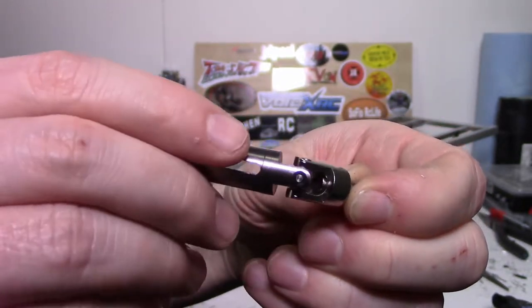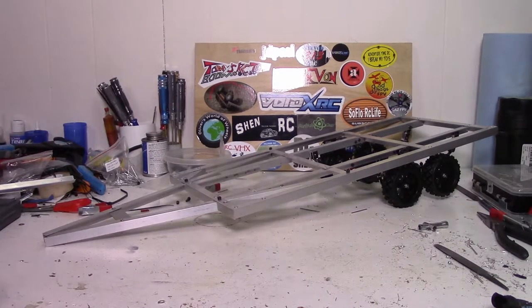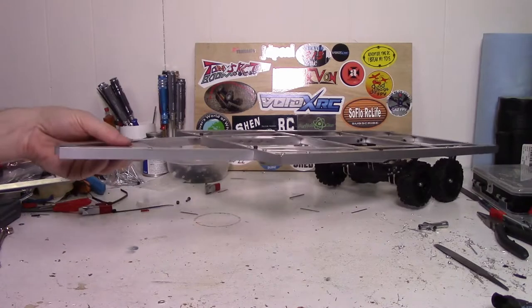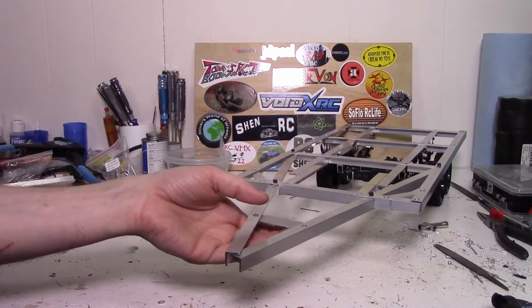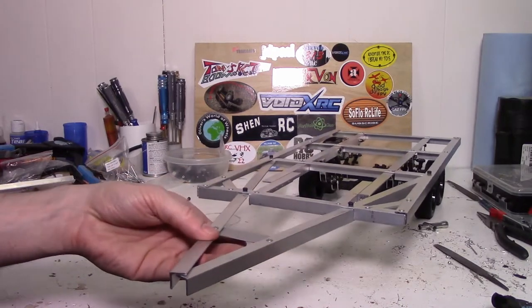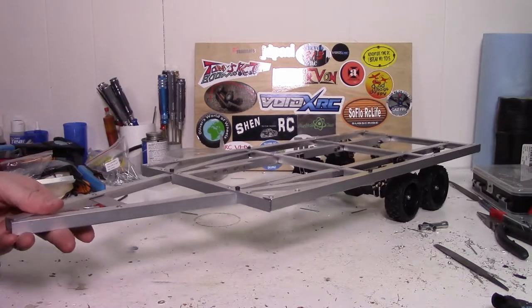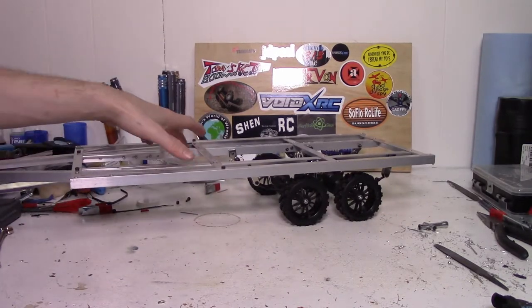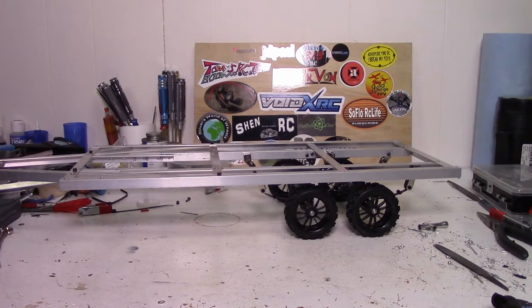I think that'll work fairly well — if anyone has any other suggestions for a hitch, let me know in the comments below. I still need to get a jack on here, I'll probably put that right in here somewhere with a bigger block of aluminum, and I'd also like to have a winch on here and a few other things like that, but nothing too big. I hope you guys enjoyed this update on my 1/10th scale RC trailer. If you have any questions, comments, or suggestions, make sure to leave them below. Thanks for watching and I'll see you guys next time.